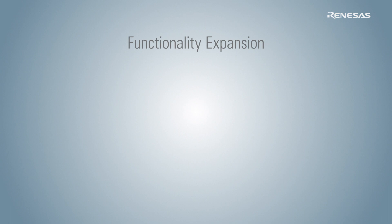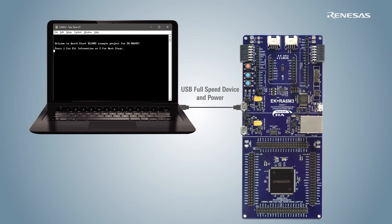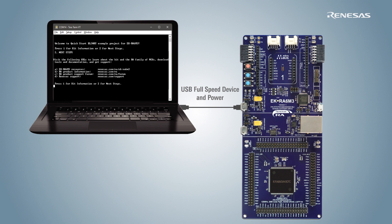In order to expand functionality further, the kits provide easy access to popular ecosystems for connecting third-party modules. These modules may be used individually or simultaneously. Each evaluation kit comes pre-programmed with a quick start example project to get acquainted with the hardware. Many additional example projects are provided and can be used as building blocks for more complex custom embedded applications.